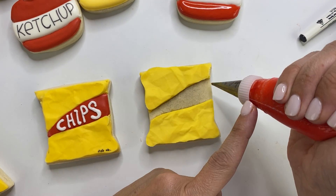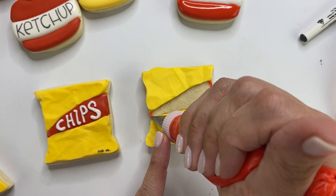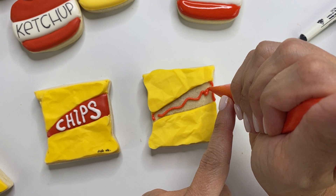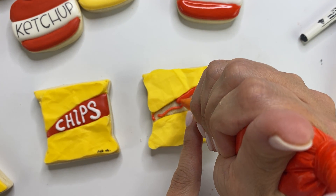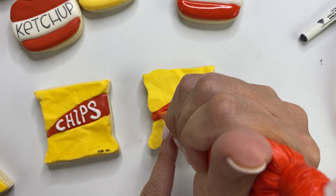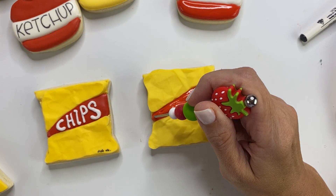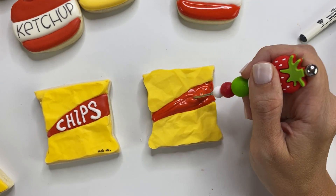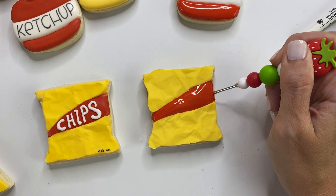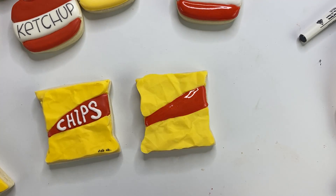Once that texture step is done, add your red flood icing to both sides and fill in the middle red section. Let that dry for a good amount of time before you're ready to add the words.